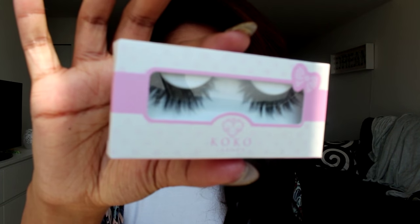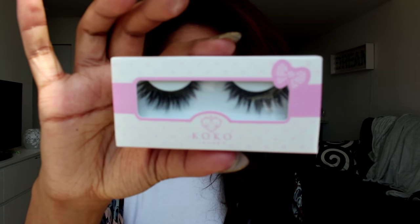Next I'm going to pop some lashes on. These are the Goddess Lashes from Koko, and I absolutely love these lashes. They are so intense and so pretty and just so glamorous. They really make this eye look. I love, love, love these lashes. Everyone needs to go out and get a pair of these lashes right now.